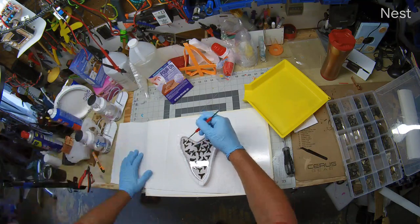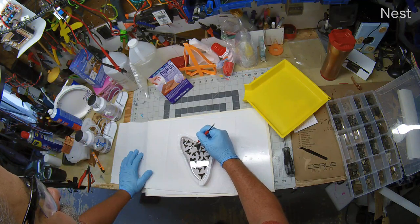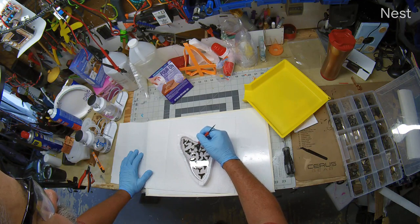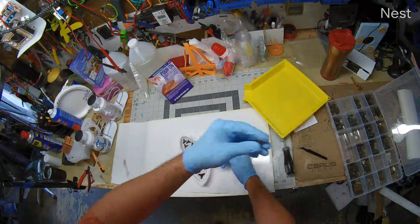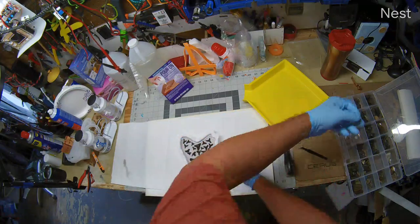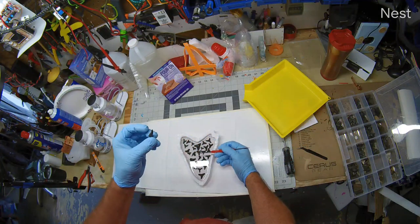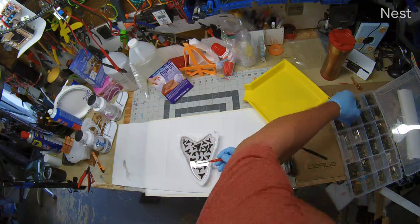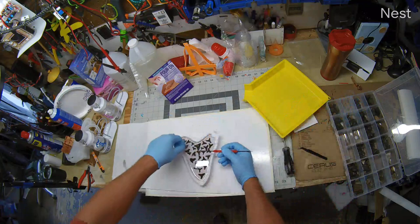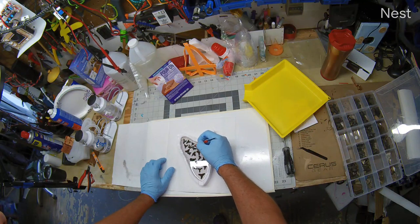It doesn't matter, it's whatever you want. A lot of the bubbles are coming out and coming to the top, which is good. Now we've got room for somebody else there. Let's throw another nice one in there. Well, that's kind of cool. What a big piece. Get a good variety.